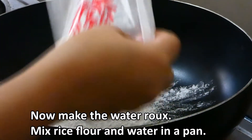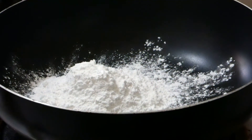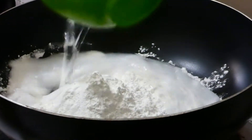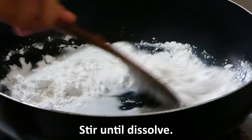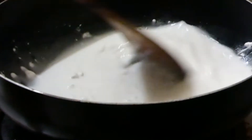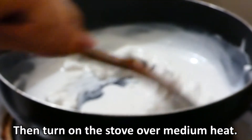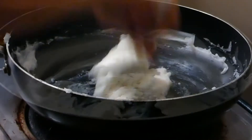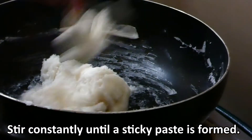Para naman sa paggawa ng water rule, paghaluin ang rice flour at tubig sa pan. At haluing mabuti. Next, buhayin ang apoy sa katanta ng init lamang. Haluin ito ng madalas para lumapot.